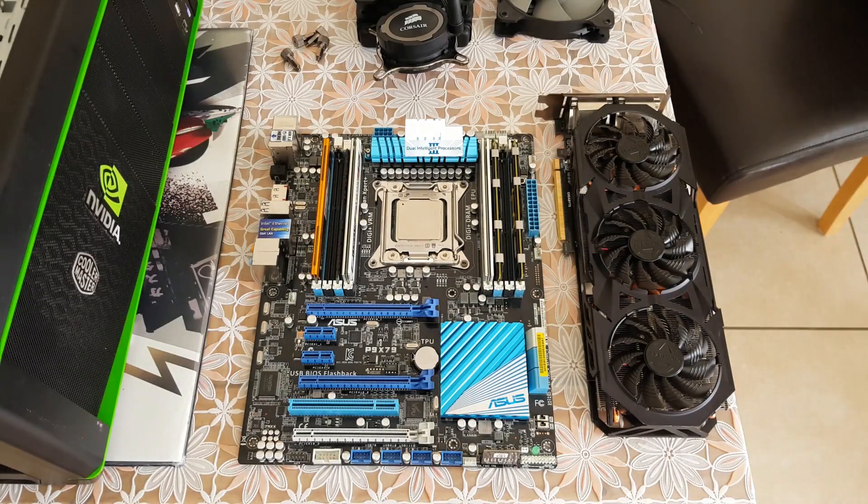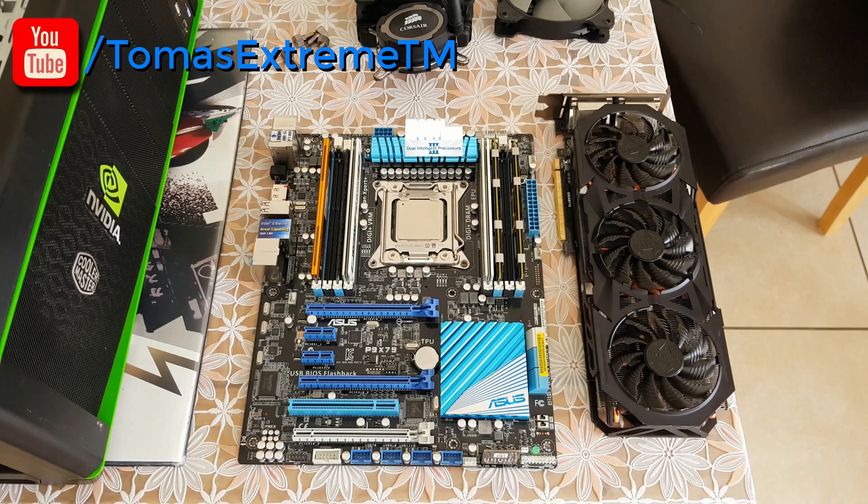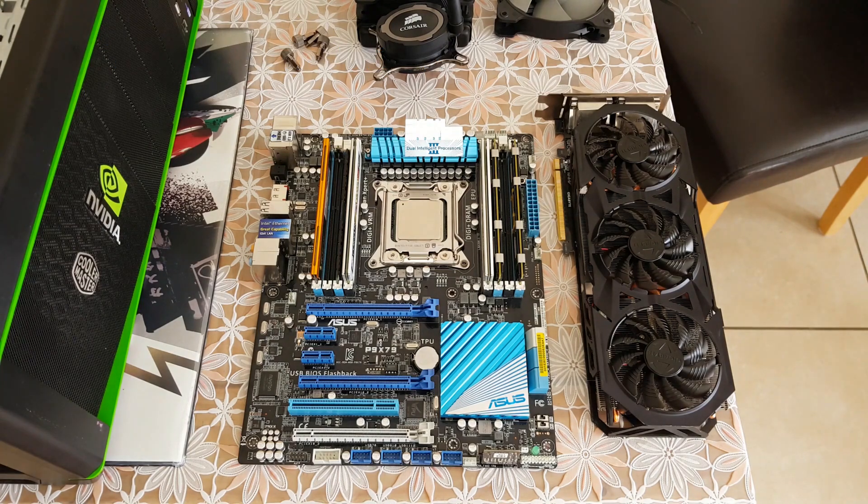Today we're down in Tom from Drone Tech Media's house. We're going to be upgrading his video editing PC today. He's going to be upgrading from an AMD CPU to an Intel, which means we're going to have to change the motherboard as well as the CPU. Everything else that he has will be reused. This should really help him with video editing in the future.